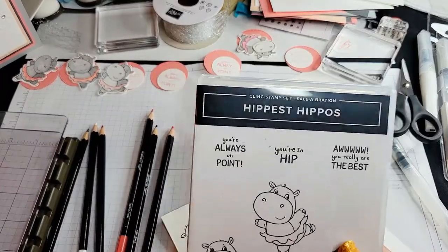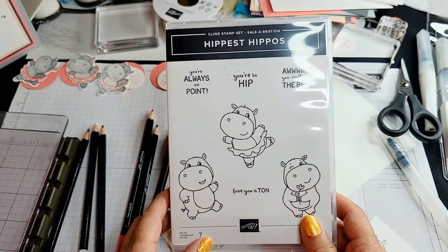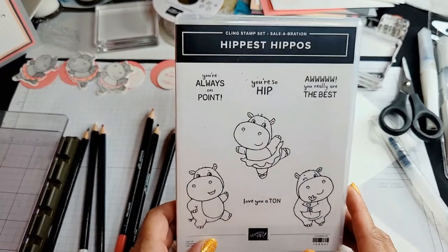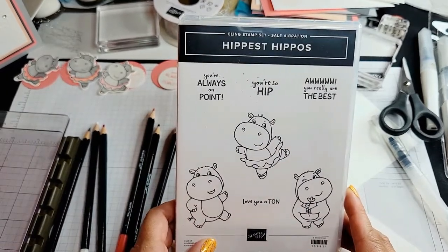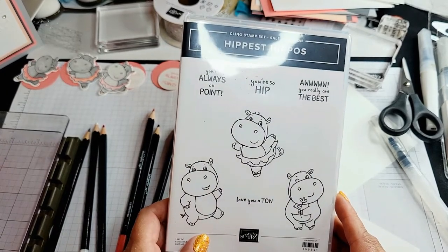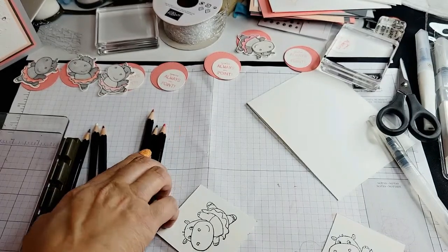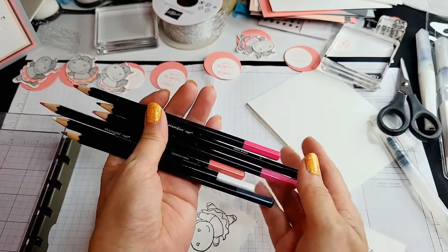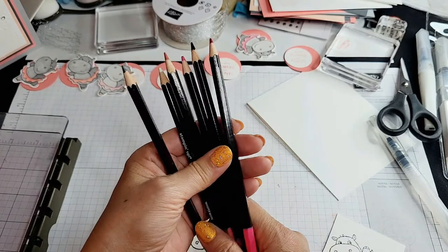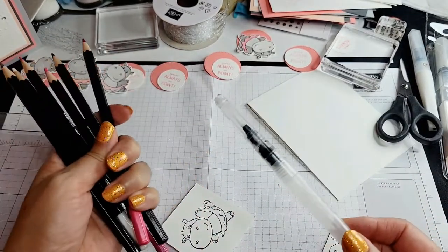Hey howdy hey, my friends! Mika Westerfield, independent Stampin' Up! demonstrator here. I am doing the following videos on the coloring for the Hippest Hippos stamp set. This is the final coloring segment, so we are going to call this video 2C of the Hippest Hippos card, and we are using our watercolor pencils. Stampin' Up! watercolor pencils are actually quite amazing — you can color them as regular pencils or you can use them with water to create a watercolor effect.